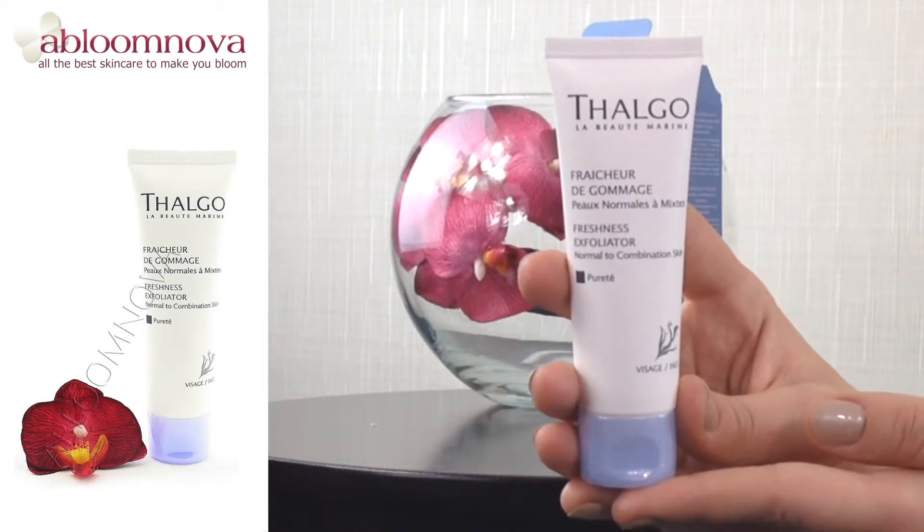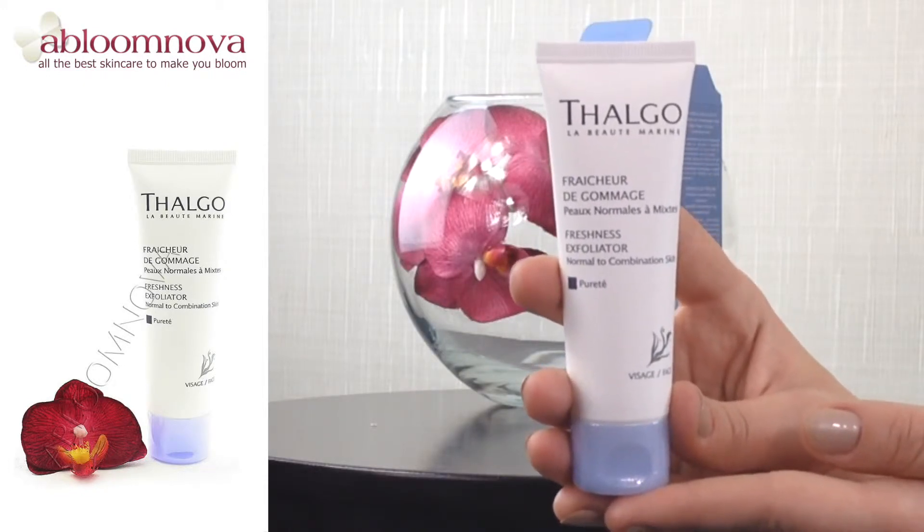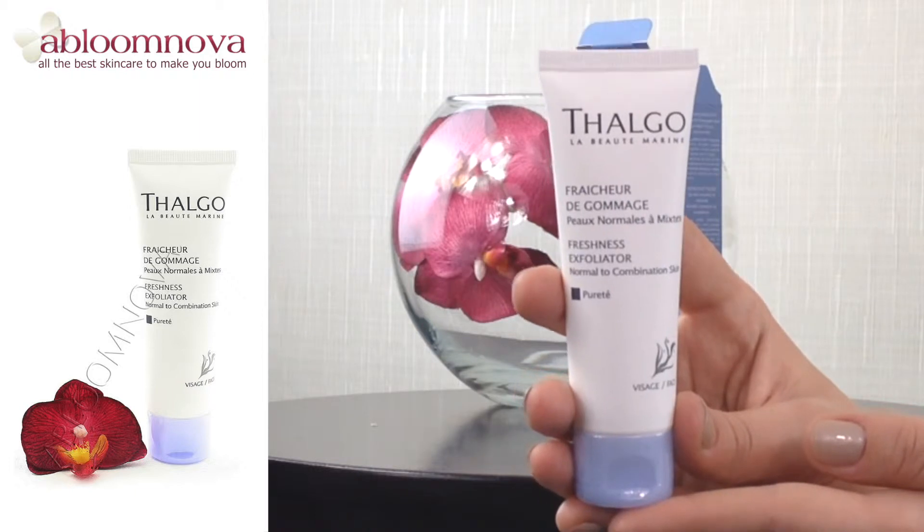This exfoliator is brilliant for normal skin, combination skin, or oily skin. This Thalgo Exfoliator removes impurities which can with time irritate your skin. It also removes dead skin cells, which can dull your skin, and it removes dirt which can block your pores causing more breakouts.